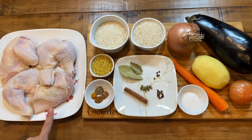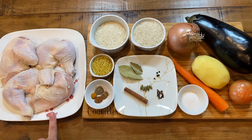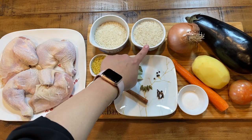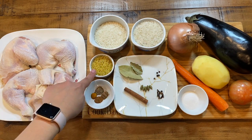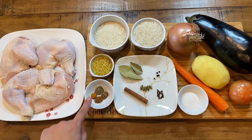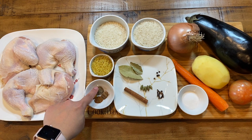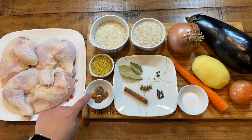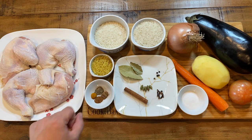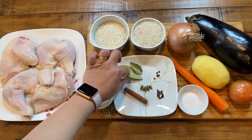You will need one whole chicken cut into four pieces, a half cup of short grain rice, a half cup of basmati rice, a fourth cup of vermicelli noodles, and an eighth teaspoon each of black pepper, turmeric, cinnamon, and allspice. You will also need two bay leaves.